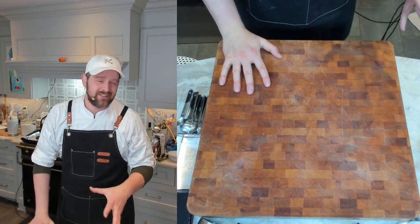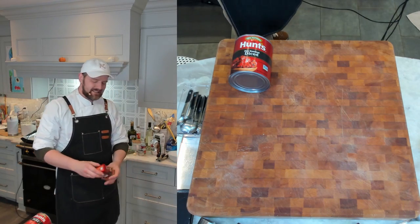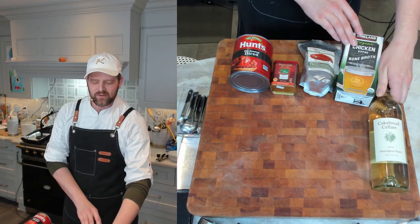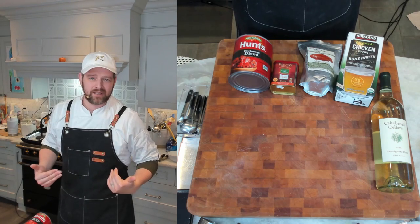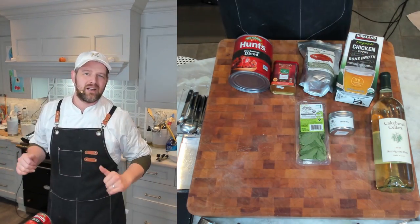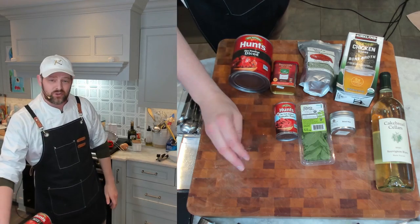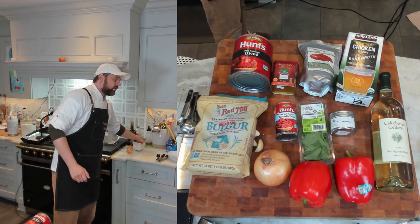First things first, let's gather our ingredients. You're going to need olive oil, fire-roasted peppers for smoky depth, smoked paprika, Aleppo pepper for a little spice, chicken broth, and a half cup of white wine — completely optional, but I like the acidity and complexity it brings. You'll also need fresh and dried mint. I'm not actually a mint person, but you need both — they are different flavors and add so much depth. Also: tomato paste, two to four garlic cloves, an onion, two red peppers, medium-grind bulgur, and salt.